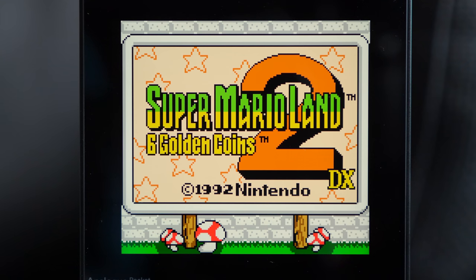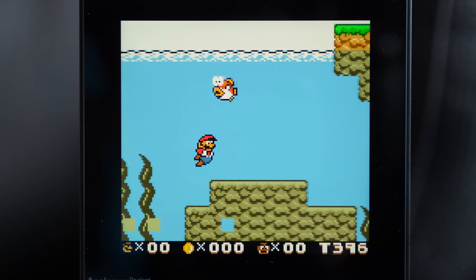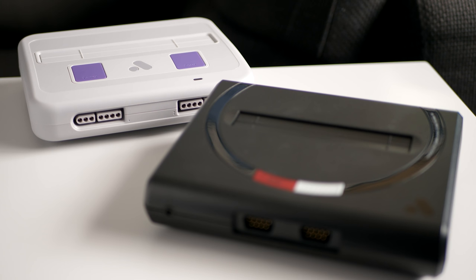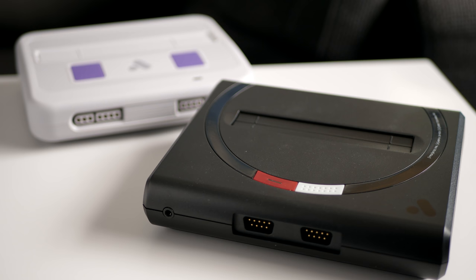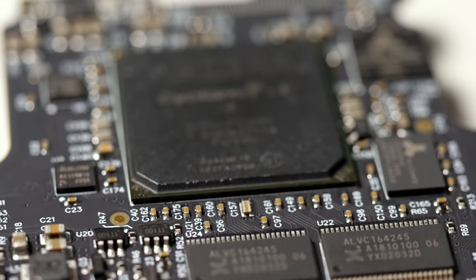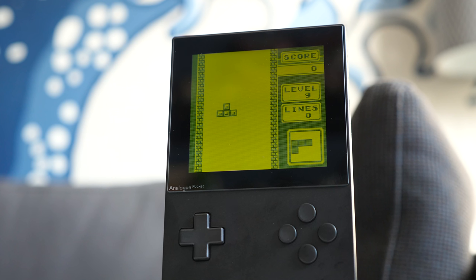Pocket plays them well. Analog's claim to fame is its FPGA-based systems, like the SuperNT and MegaSG, which avoid software emulation in favor of a hardware-based solution. Pocket uses an Altera Cyclone 5 just like its counterparts, and the results give a very impressive experience. Gameplay is smooth and feels just like an original console.